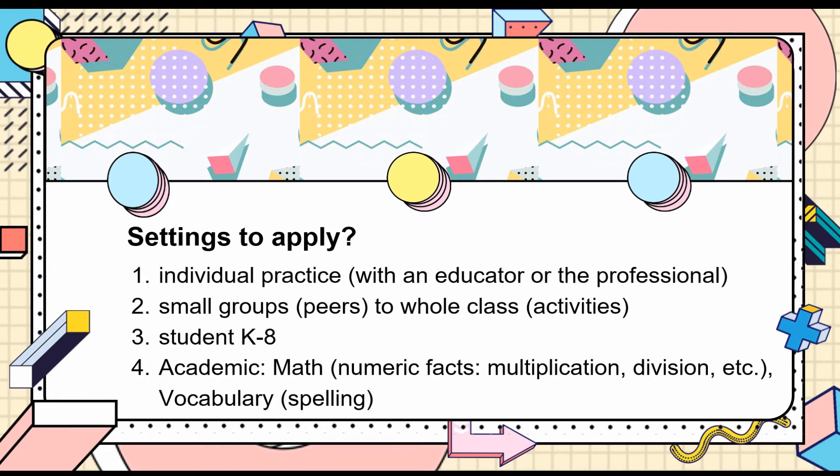Research indicates that Cover, Copy, and Compare supports students from kindergarten through 8th grade with academic practice. The most popular subject areas the intervention applies to are math — including multiplication and division — and vocabulary, focusing on correcting spelling.